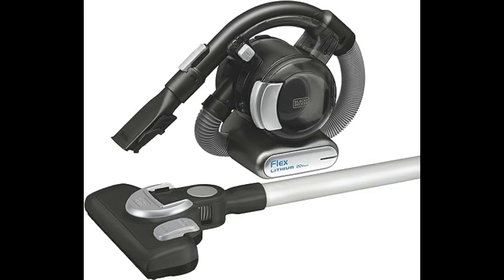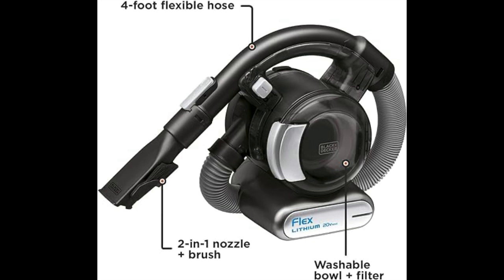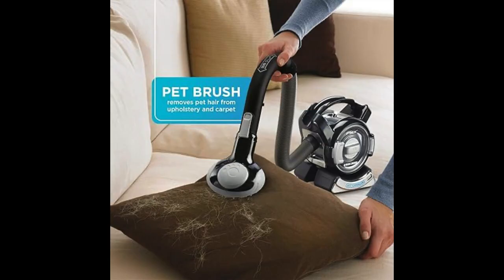Introducing the Black & Decker 20VMAX Flex Handheld Vacuum, your cordless cleaning solution. With a versatile design and a stick vacuum attachment, it handles quick cleanups and more extensive vacuuming.